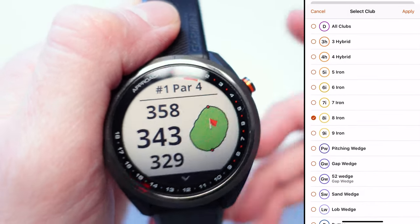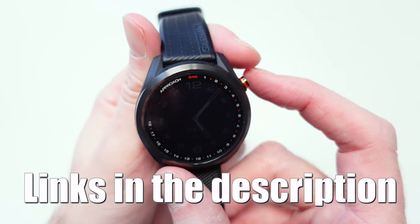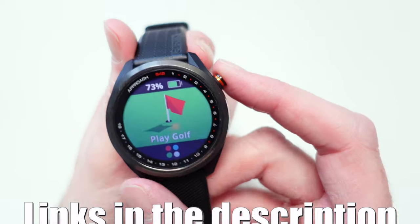If you're thinking about buying this watch, I've included affiliate links and any discount codes currently available down in the description below.